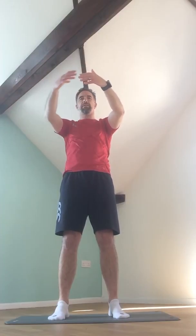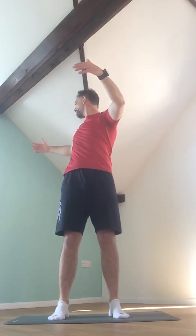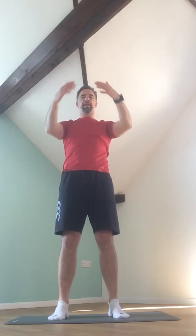One more each side. Bring the hand back down by the side and to the other side. And roll those shoulders again.